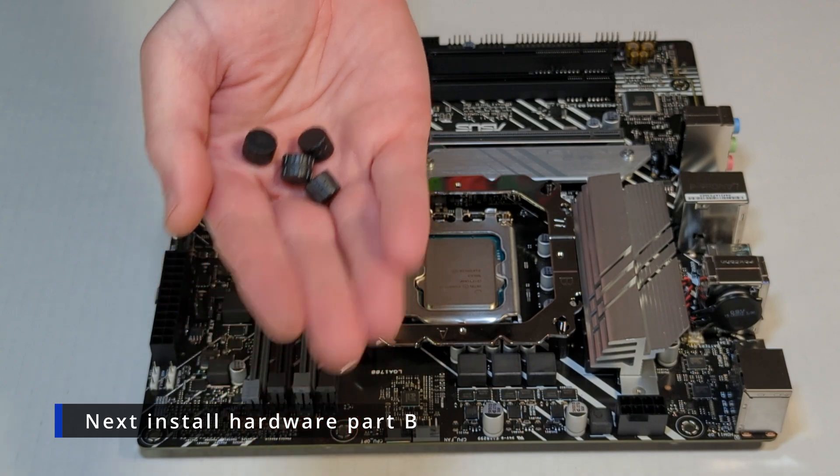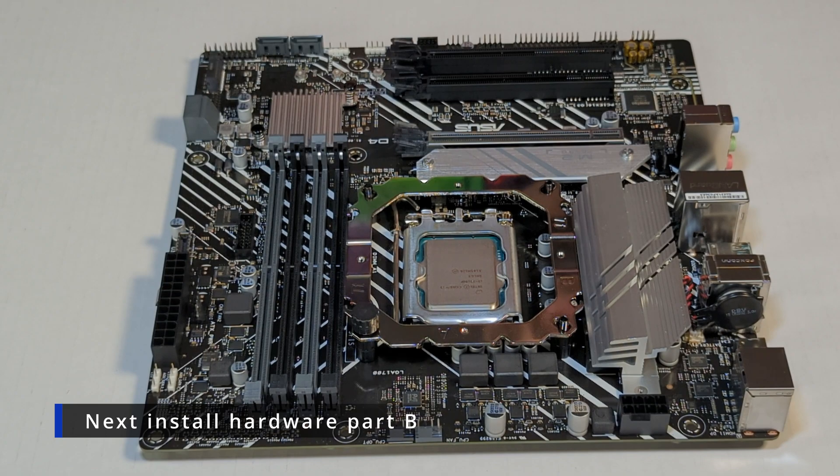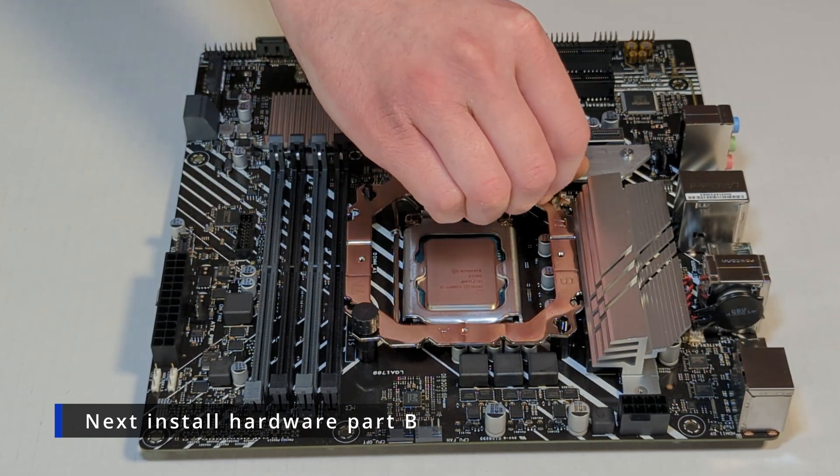Next, take these plastic pieces — part B — and screw those on top of the bracket. Just finger tight is fine. You don't need to over-tighten them.